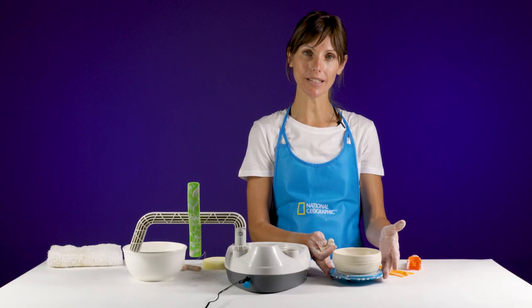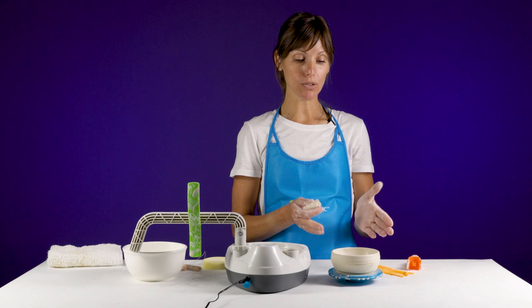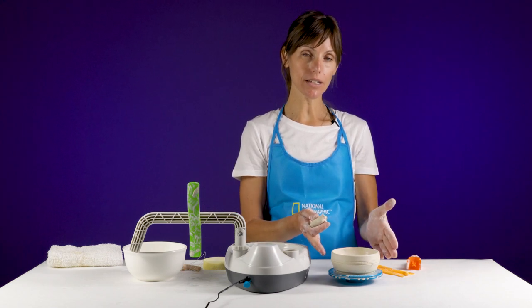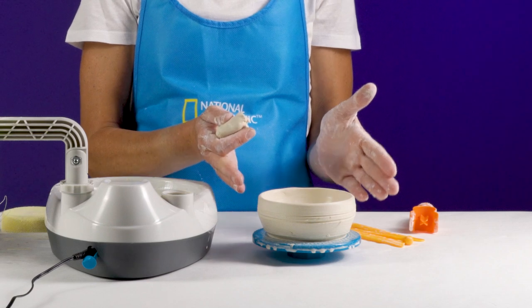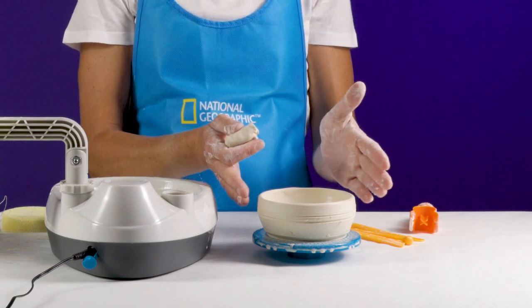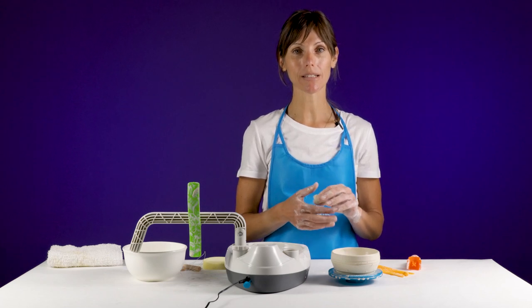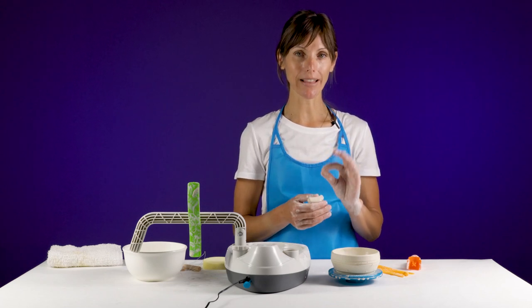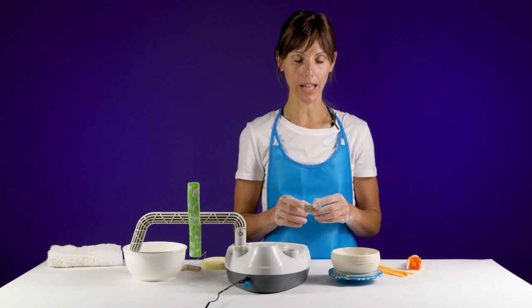Once you set your piece to the side to dry, if you would like to add anything to your piece, you want to make sure it's at a consistency dryness-wise that you would be able to touch it without it moving or changing the shape of your piece. But you also don't want it to be so dry that you can't attach anything. It's a fine line finding that perfect space before you can attach another piece of clay.